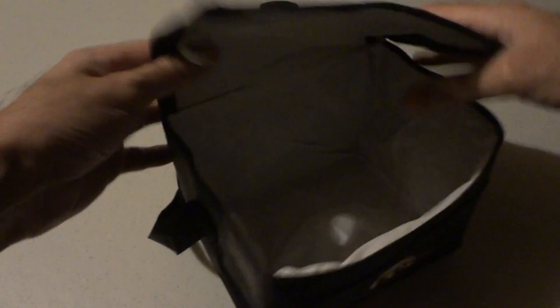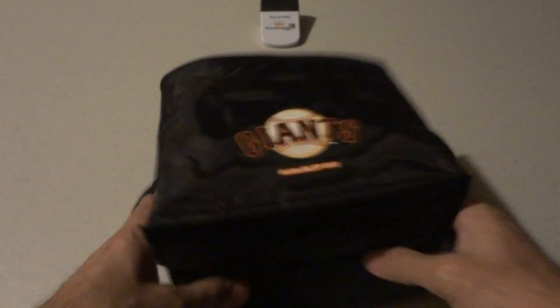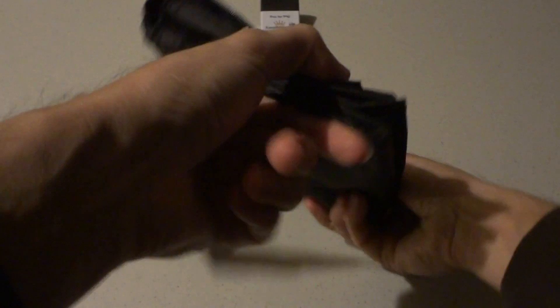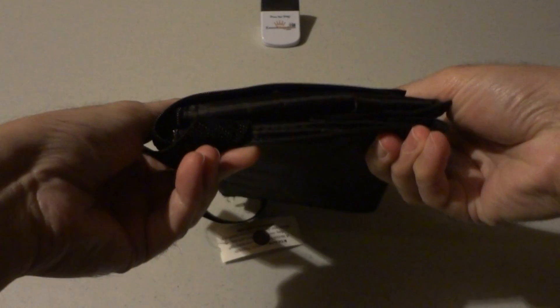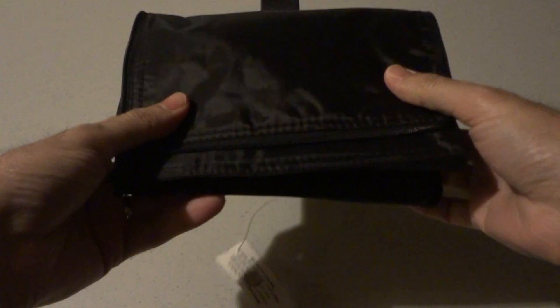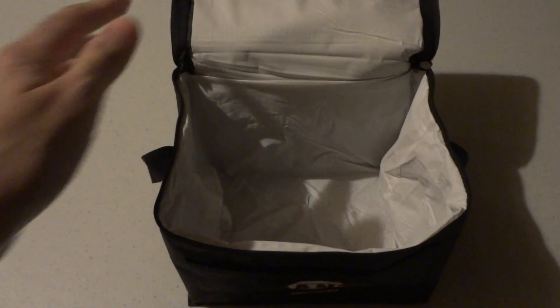Now this is a little guy — you might be surprised by its size. You can fold it up to where it's only about an inch thick, so that's nice. When you're done using it, you just fold it up and can carry it around easily. I'll show you its dimensions here.